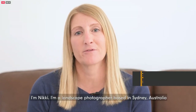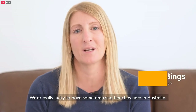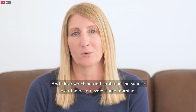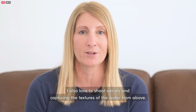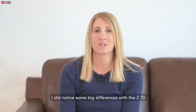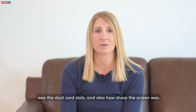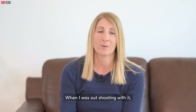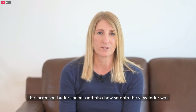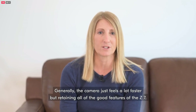I'm Nikki, a landscape photographer based in Sydney, Australia. I love to shoot at sunrise in particular. We're really lucky to have some amazing beaches here and I love capturing the sunrise over the ocean every morning. I also love to shoot aerials and capture the textures of the water from above. As a Z7 user, I noticed some big differences with the Z7 II. What I first noticed when I picked up the camera was the dual card slots and how sharp the screen was. When shooting with it, the increased buffer speed and how smooth the viewfinder was really stood out.